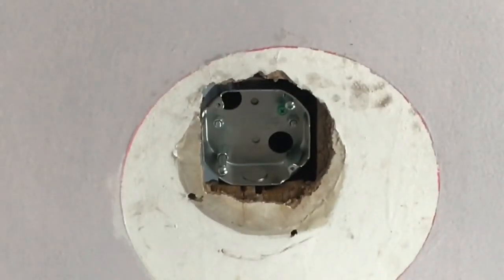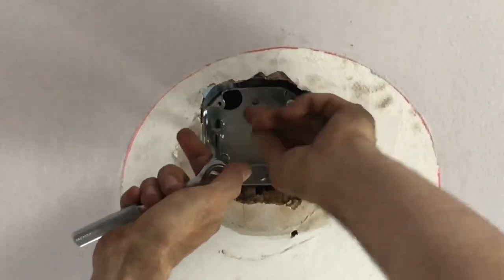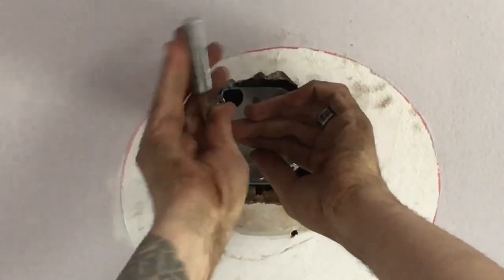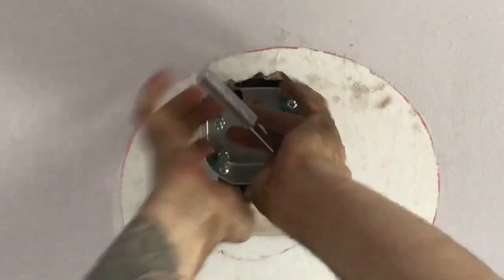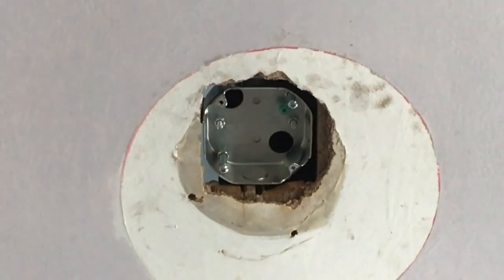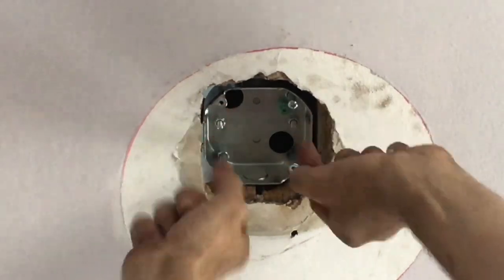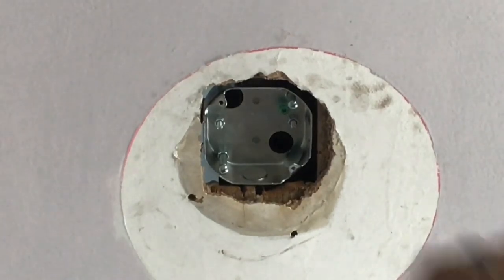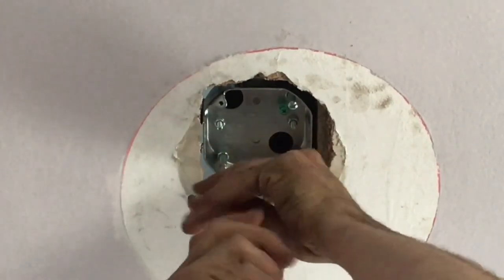Now we're going to secure the box. I'm using a 3/8-inch socket, and there are two bolts — just tighten them up to secure the box. You want those nice and tight because you don't want this going anywhere. Next, you'll mount your ceiling fan to these two bolts — not the dog ears, which are for lightweight light fixtures. That pretty much wraps up how to add a ceiling fan box. Follow these steps and you shouldn't run into any issues.